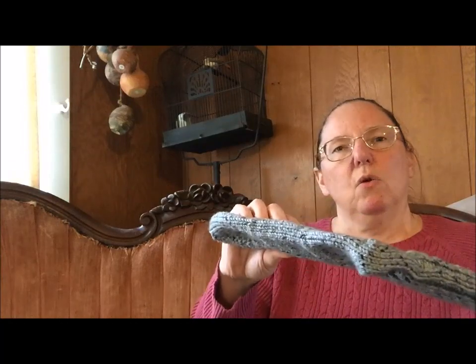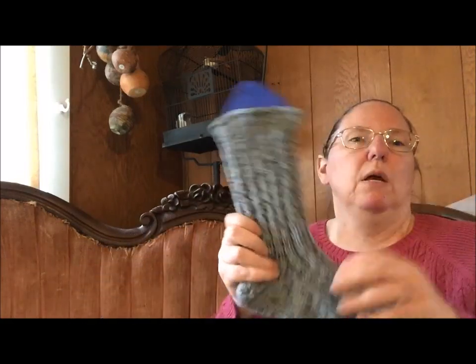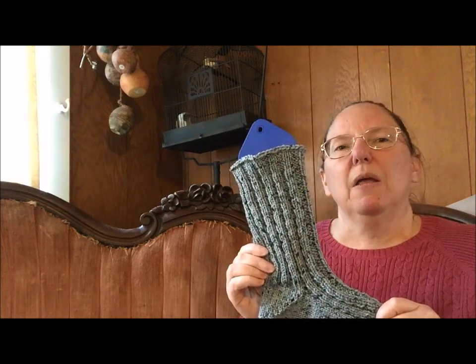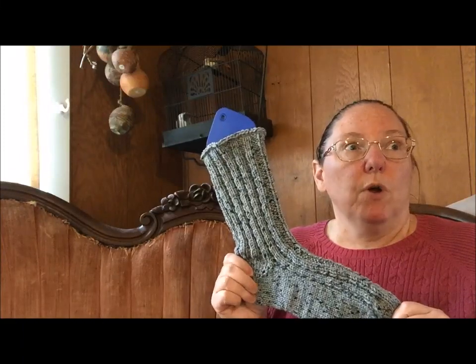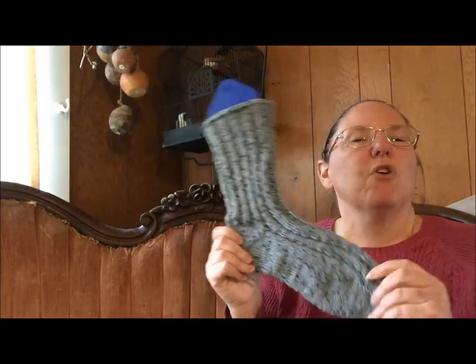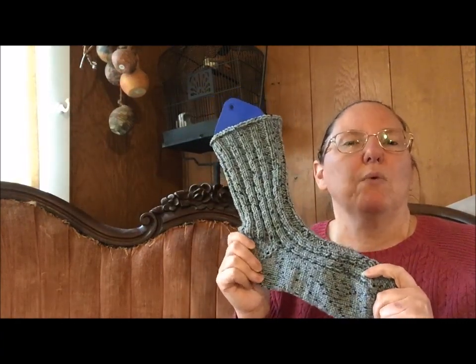I worked the foot — the sole is stockinette, the top is a corrugated rib sort of thing which I'll explain in a moment. I did a short row heel and then what was going to be a corrugated rib, but at the point where I decided that was what I needed to do, I thought I remembered how to do it and the internet was out. I didn't want to pull one of my gazillion stitch dictionaries, so it's not quite what I intended, but that's okay. They're socks and I like them and they fit and they just tick all the boxes for what I was trying to do.